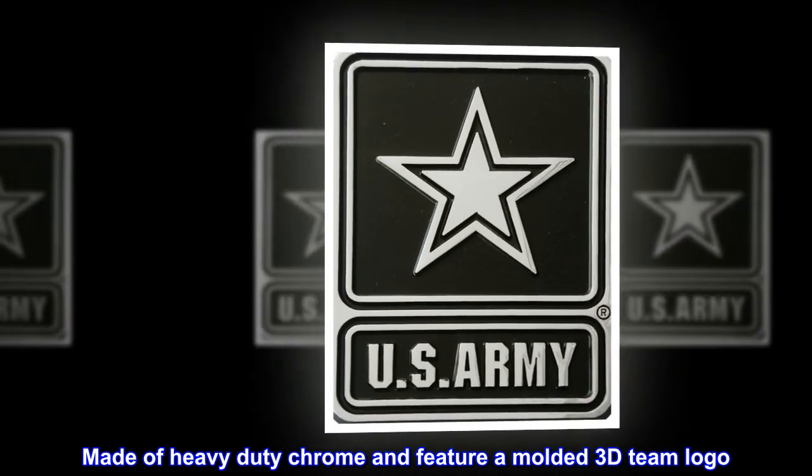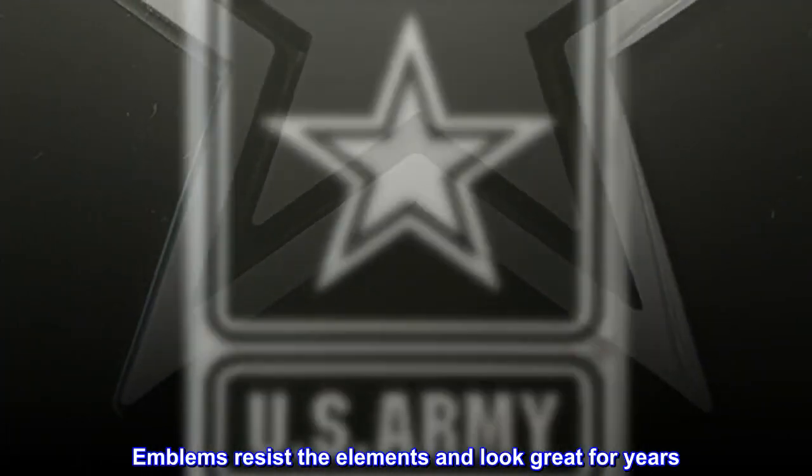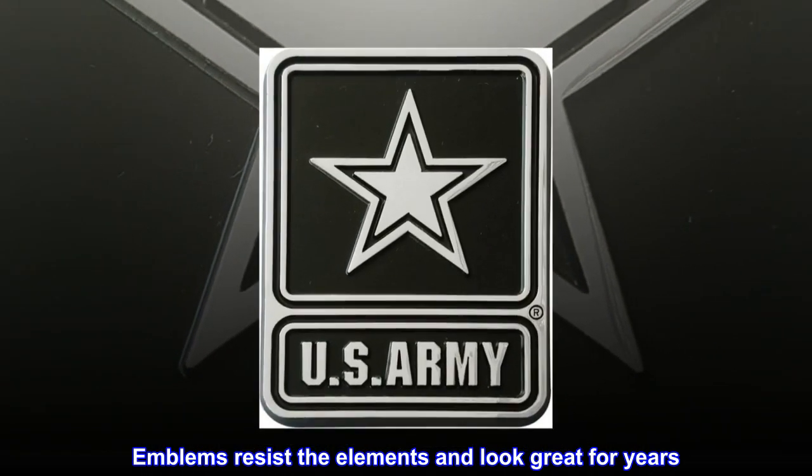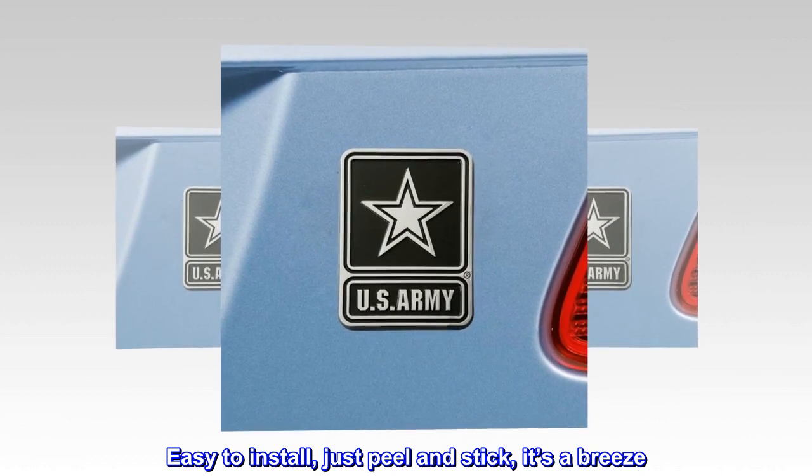Made of heavy-duty chrome and featuring a molded 3D team logo, emblems resist the elements and look great for years. Easy to install — just peel and stick, it's a breeze.